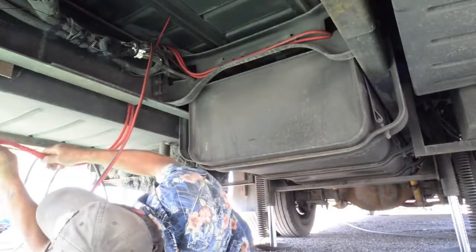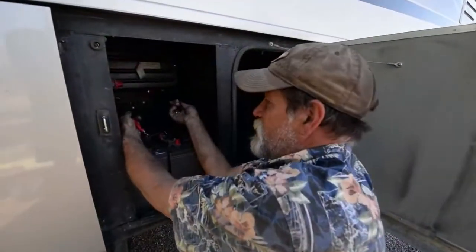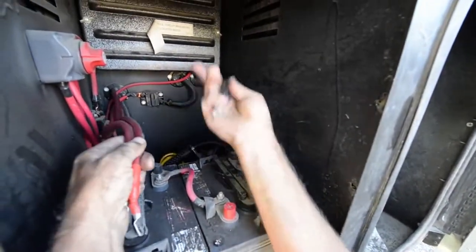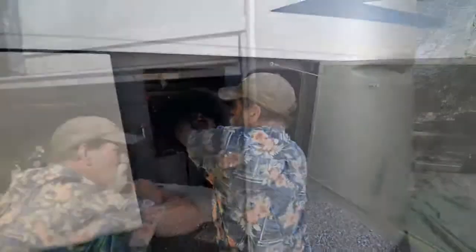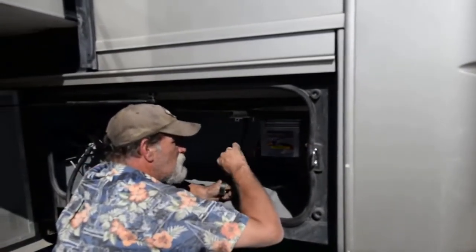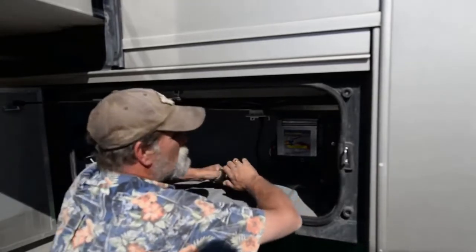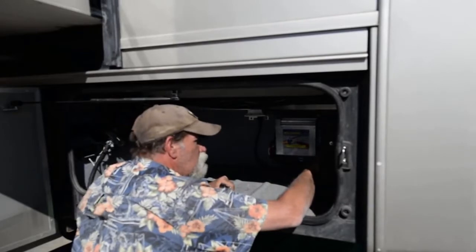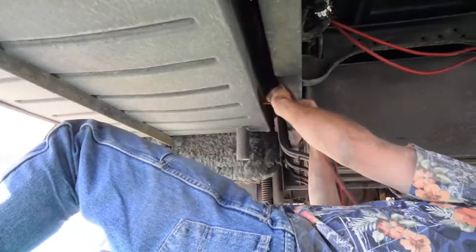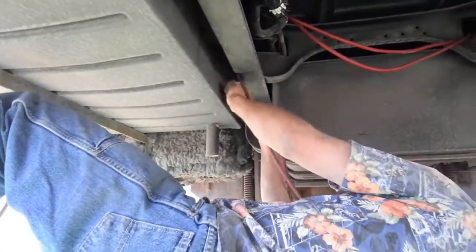Basically what we're doing is in the battery bay, using the existing ports that the factory put in, we're routing the positive and negative cables over to the inverter on the opposite side of the coach. Looking at the automatic shore power relay - once it's unplugged, it closes the system and you go back solely on battery. This is where we're going to tie the inverter in to pick up power to your breaker box. We're routing the battery cables to the inverter and the solar power cable into the inverter bay.